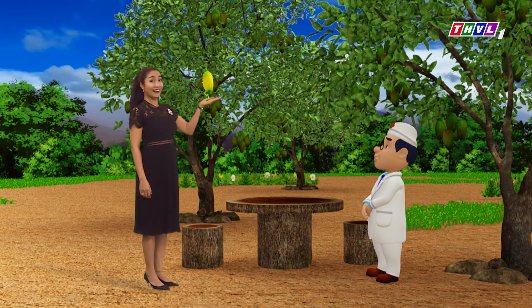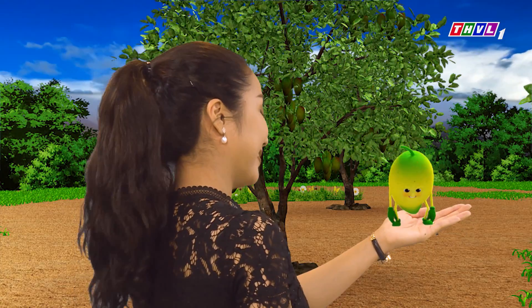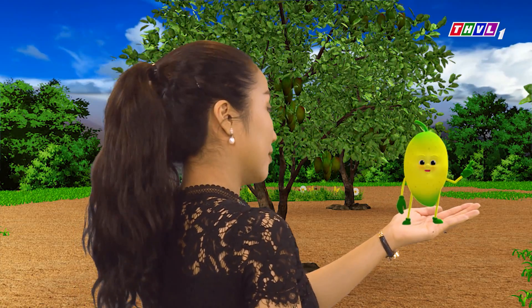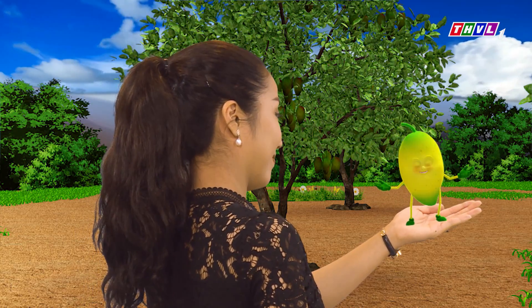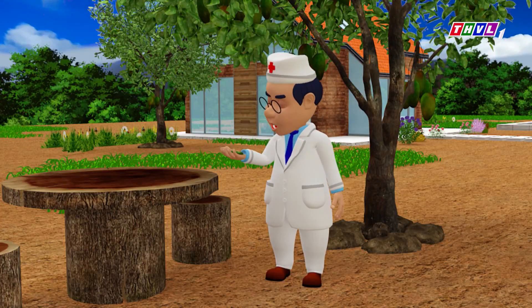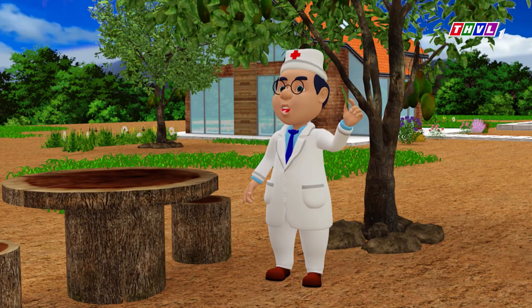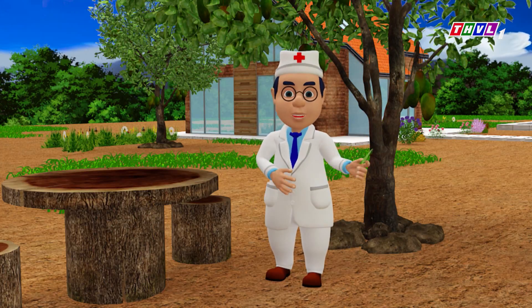Hay quá, ta công nhận lá xoài cũng có tác dụng tốt thiệt á. Bài thuốc này hạ đường huyết rất tốt, do đó không nên uống liên tục mà phải đo đường huyết thường xuyên để biết khi nào cần ngưng lại. Lá xoài cũng là một vị thuốc hỗ trợ điều trị cho rất nhiều bệnh như sỏi thận, bỏng, ngăn ngừa bệnh dạ dày.